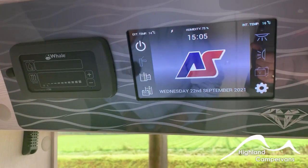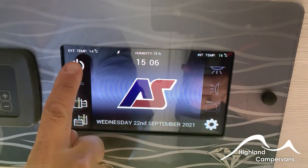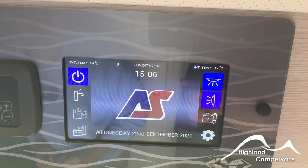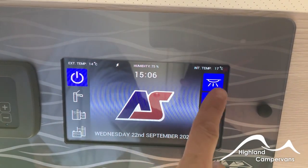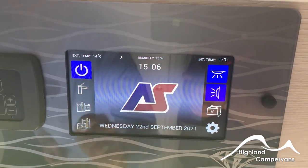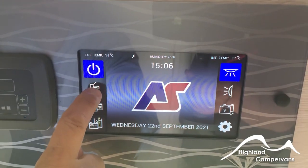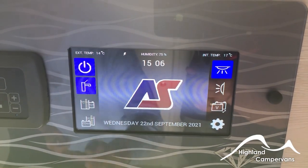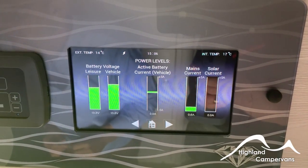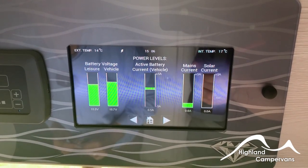When you first come into the AutoSleeper above the sliding door you've got a 12 volt control panel. Just touch any part of the screen if it has a dark screen and it should turn on. Press the top left hand button to turn the power on within the van — automatically your interior and awning lights will come on. You've got a separate switch for your water pump. There are indicators for your fresh water, battery level and solar indication showing your consumption and what active power is coming in from mains or solar.